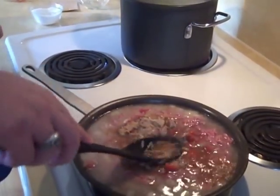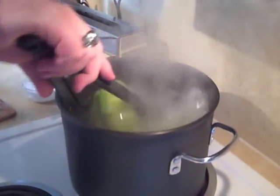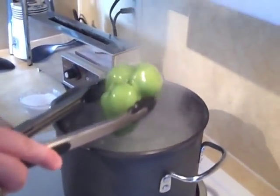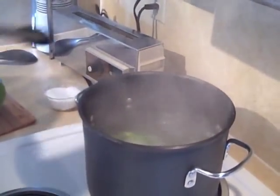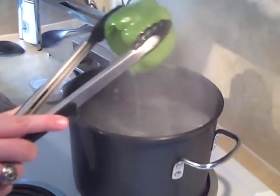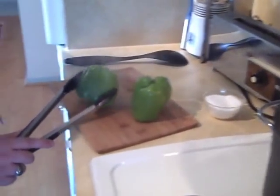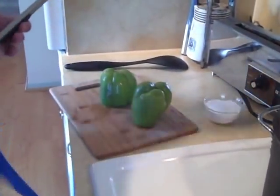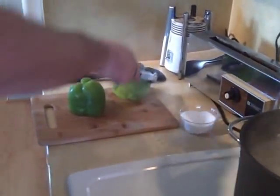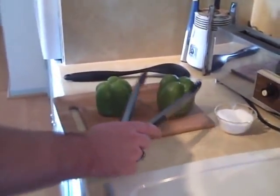Just get that all nicely stirred up. I think these peppers are going to be done. Place them open side down and make sure to get all the water out of them — you don't want to boil yourself. You want these guys to cool down to where you can actually handle them when you're stuffing them with the rice.